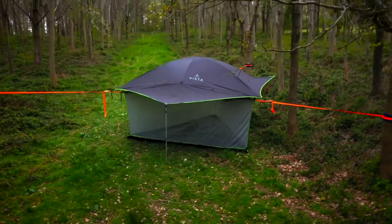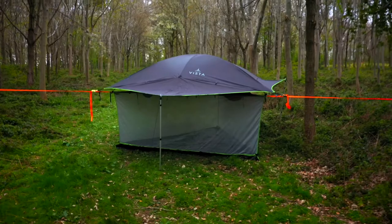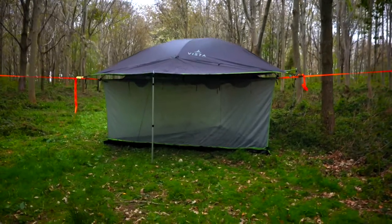Today I'm going to show you how to set up a Vista stack. We're going to start with the Vista tent and then add the ground kit, so let's see what's in the bag.